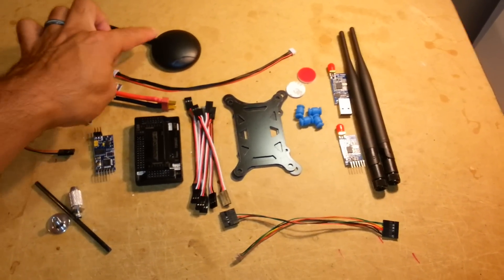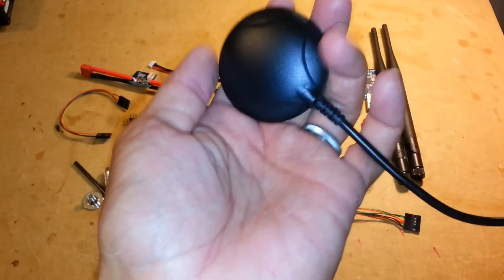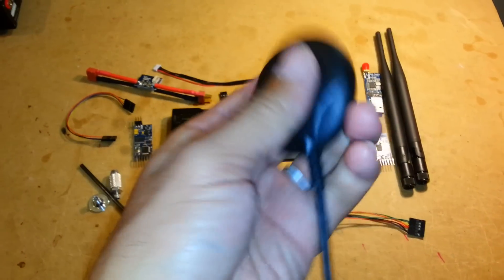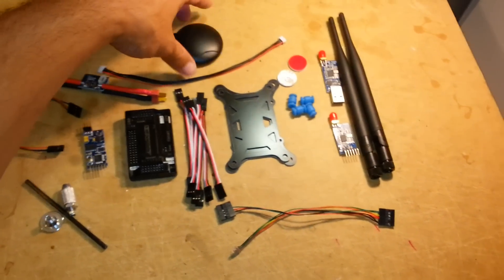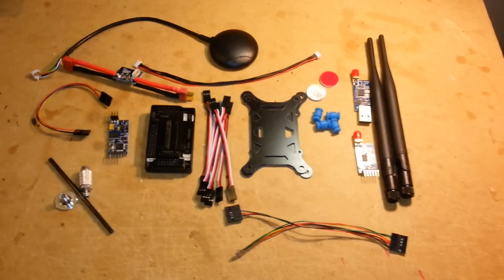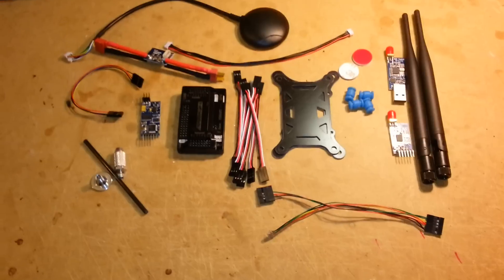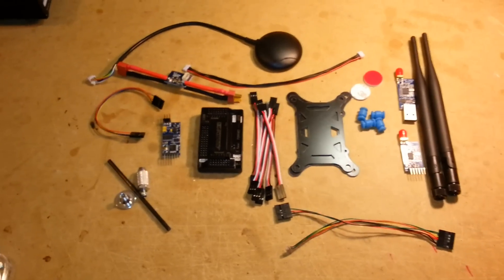You get your power module and the cable for the power module, and then the GPS puck in the case. They have different versions — ones that are in a case and ones that are wide open. I wanted the cased ones. This came from Good Luck Buy from China and got here within five days, which is pretty good.